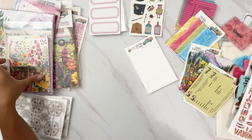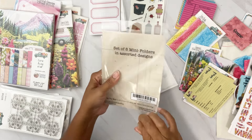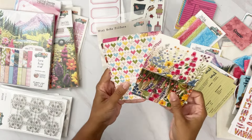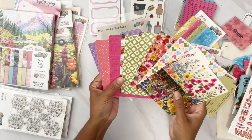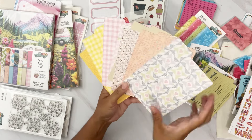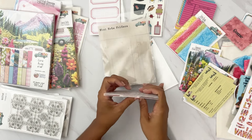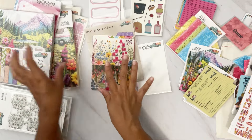We also have the mini note folders — eight mini folders with beautiful designs. The front has beautiful patterns and when you flip them over you have more neutral patterns, so you can pick which look you want to go with. It's so intentional, super pretty.